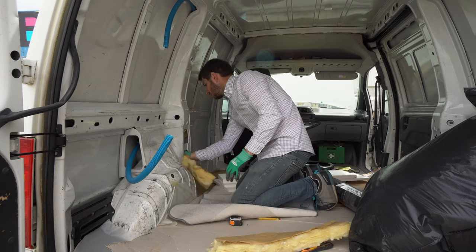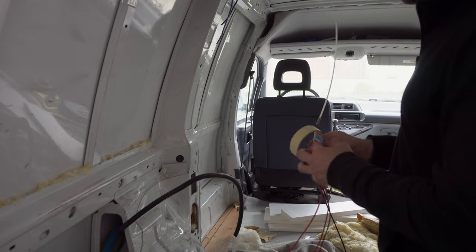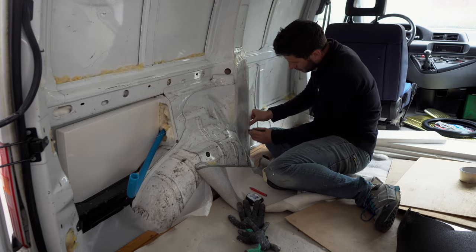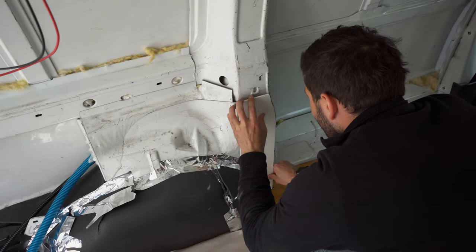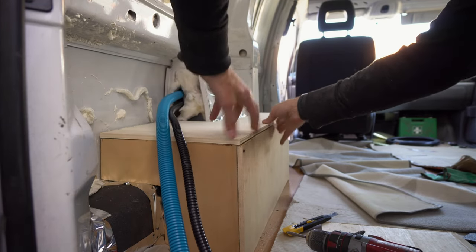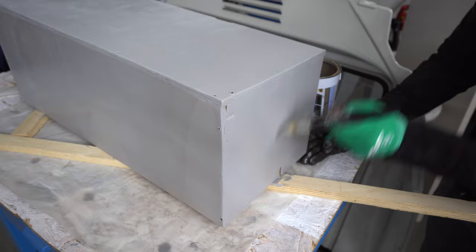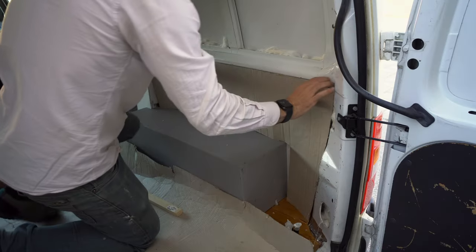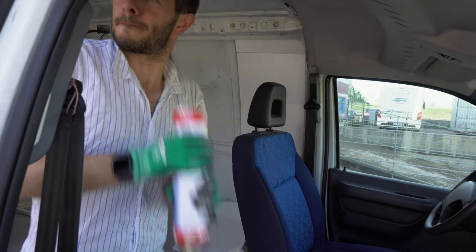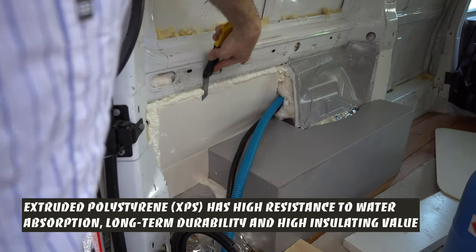Small gaps around cables will be filled with fiberglass and the rest of insulation will be foam. This van is really small so we would need just some cables for solar panels and fan. Extruded polyesterate is one of the most used insulation at this moment on the market as it's reasonably priced with great performance.